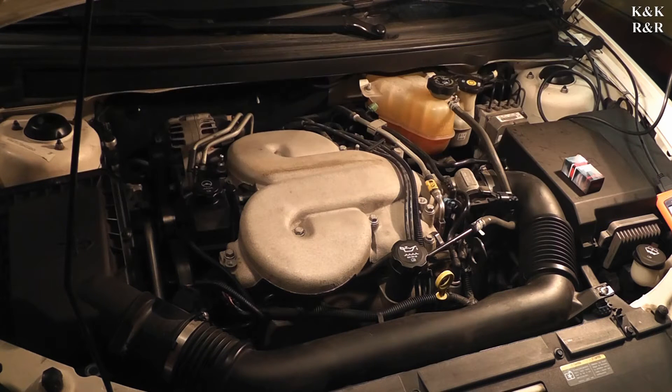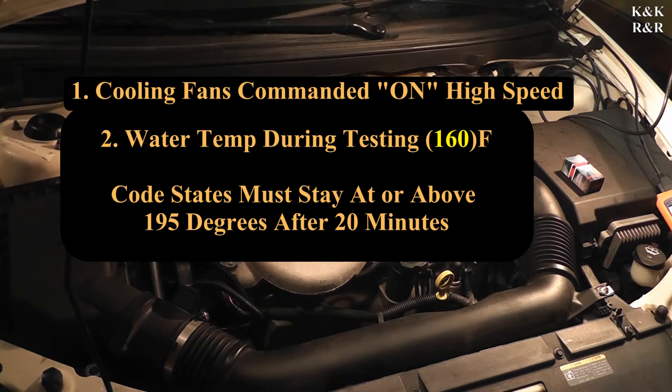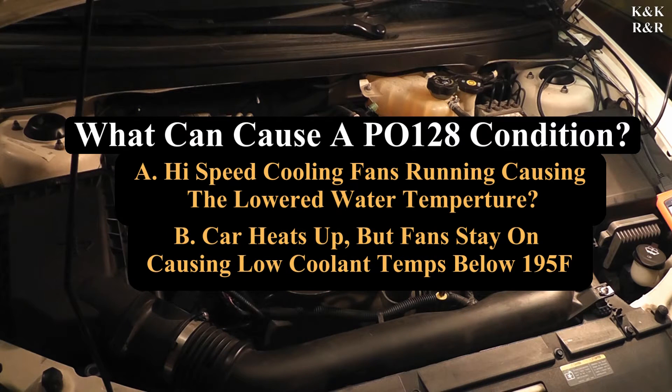When this thing showed up, the fans were on high but the water was not very hot — and that becomes a two-stage problem. The fans should not have been on given the low water temperature. You have to ask yourself: is it the fans being on that's causing the lower water temperature, or does the car heat up and then the fan kicks on and doesn't kick off, running the water temperature down? Either way, you'll also get the P0128.